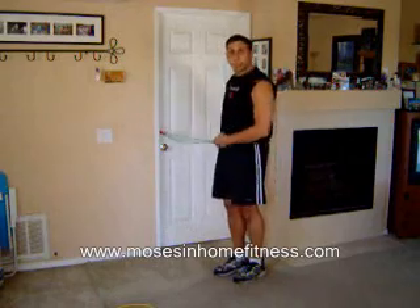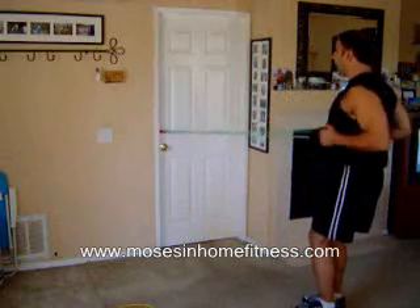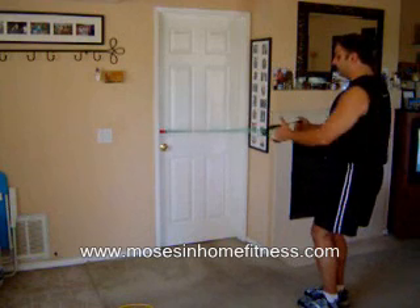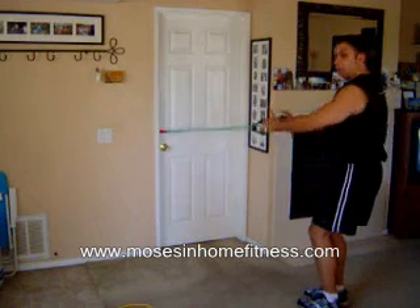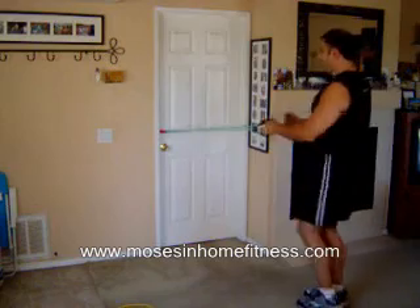The first exercise I'm going to do is a standing row. We're going to do 10 reps for time. Knees are bent slightly, elbows at a 90 degree angle. Nice deep breath and good.